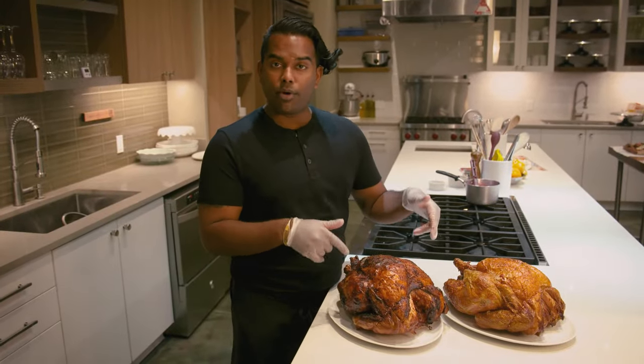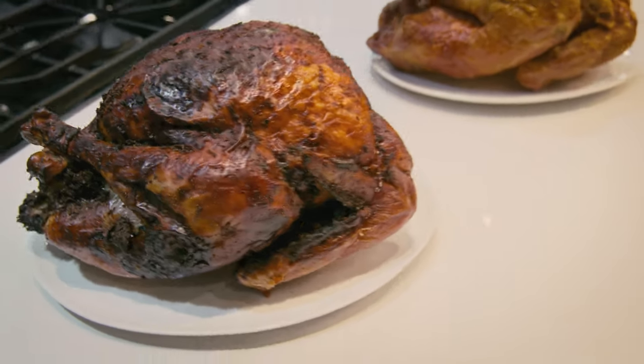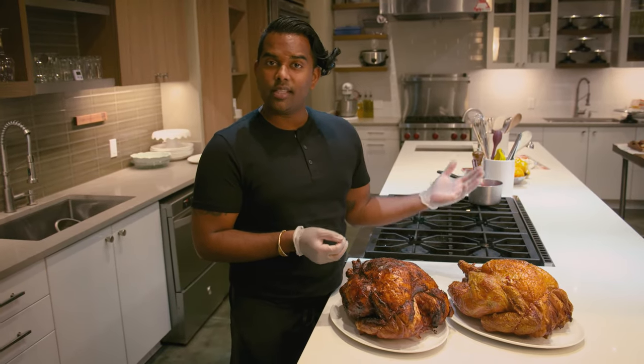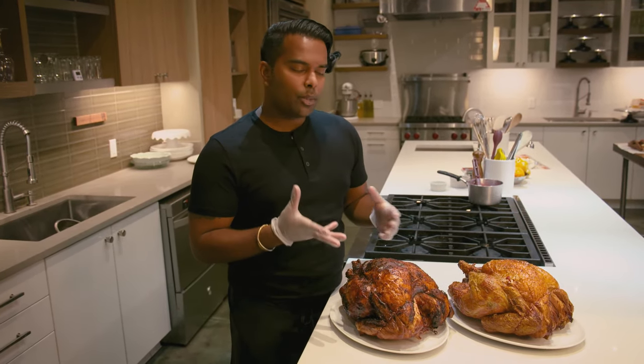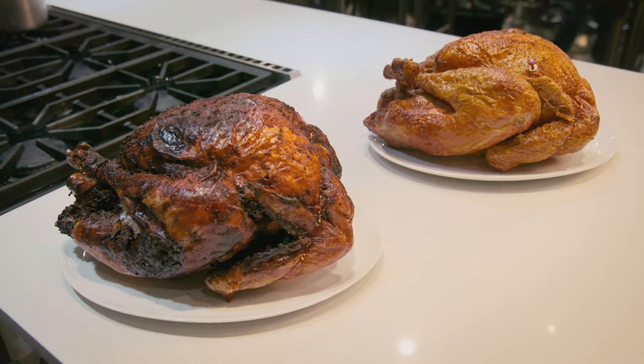So here you have your dry brine bird. You can see this nice amber color — it's gonna have more flavor in there. It's gonna be richer as compared to your traditionally cooked bird that has just olive oil, salt, and pepper, which is gonna be a little bit underwhelming because you didn't add all that flavor to it.